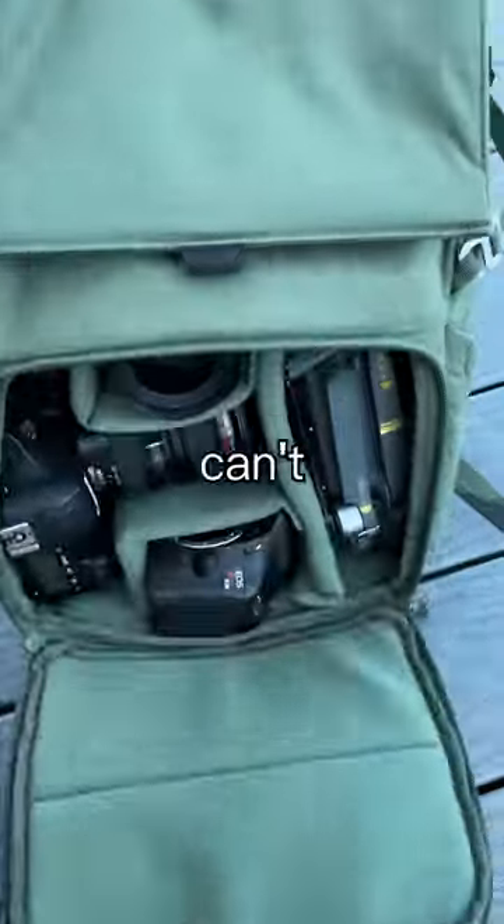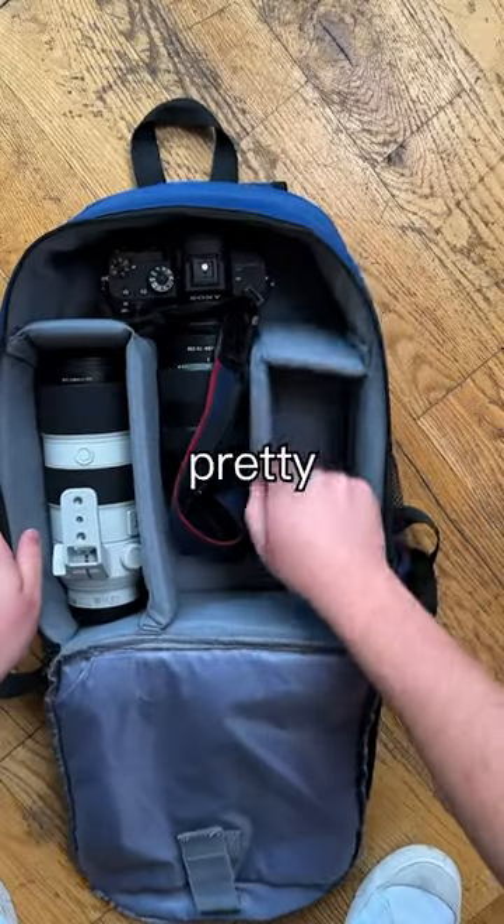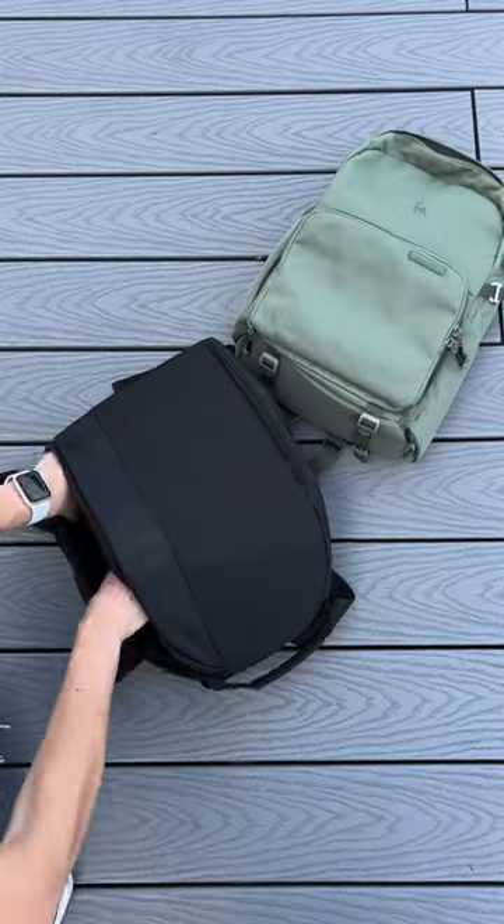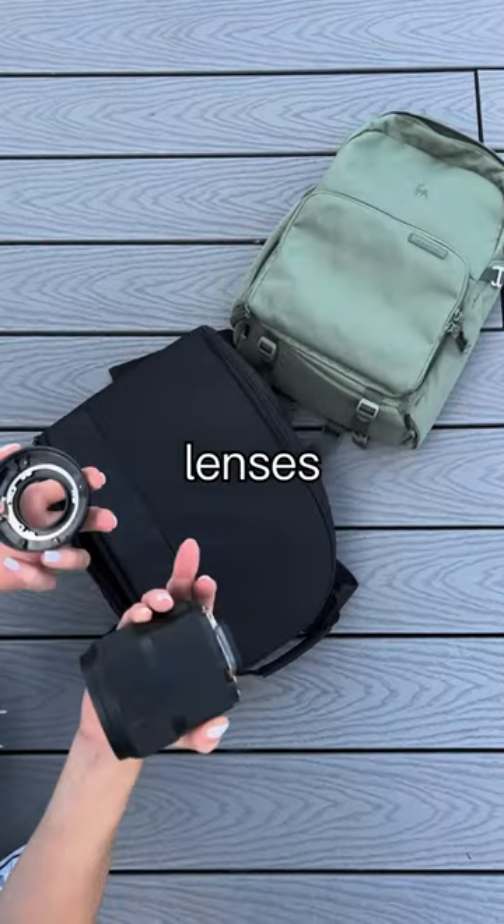Number one, when you're packing your gear, make sure it can't really move around. Most camera bags have pretty thin dividers. When you're running or moving about, you can probably feel your gear inside of your bag moving too. This is a huge problem that can damage your camera or lenses.